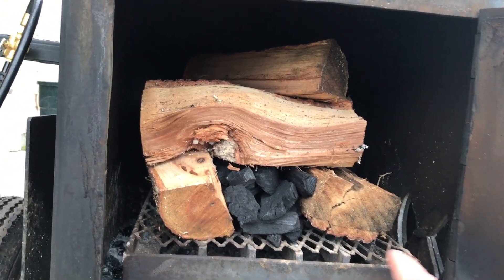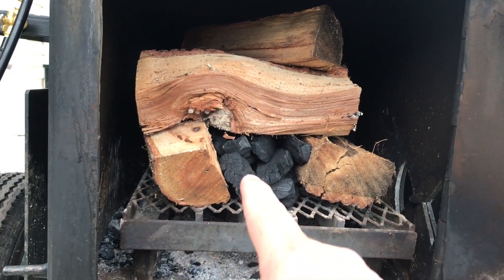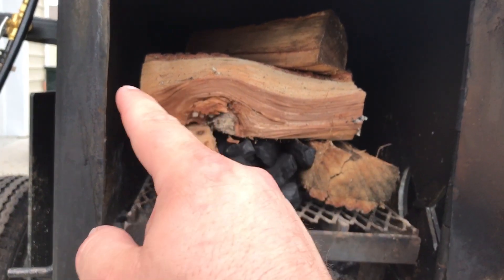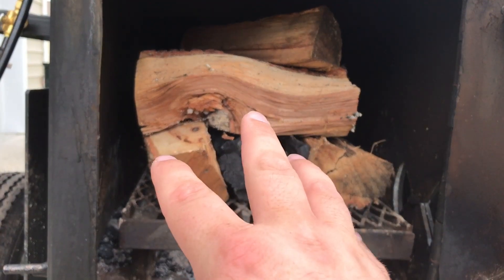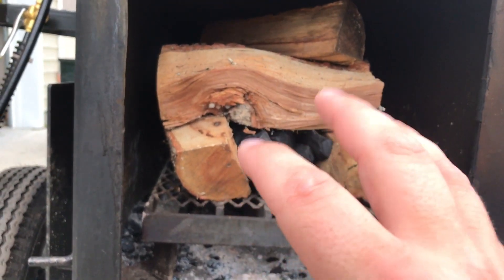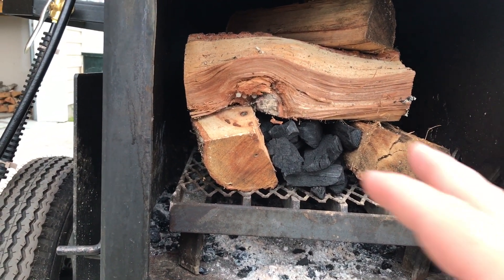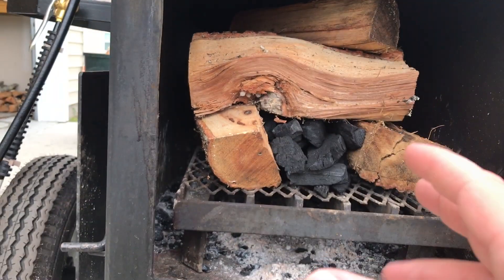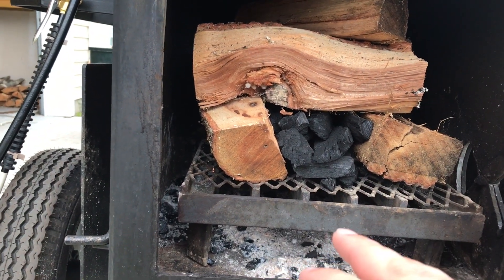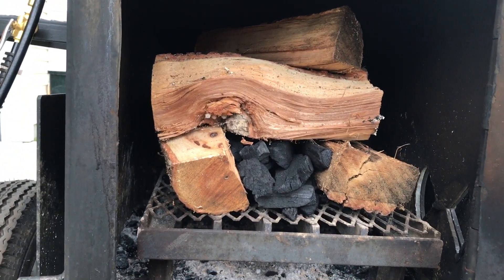This is how I load it for hot and fast cooking. I've got two pieces of wood on each side, lump charcoal in the middle, and five pieces of wood total with one piece on top. I'm going to light this and let it all burn down to give me a good bed of coals. For low and slow I only start with three pieces because I don't need a big fire to maintain 225. For hot and fast I need to get up to 300, so I need more wood.